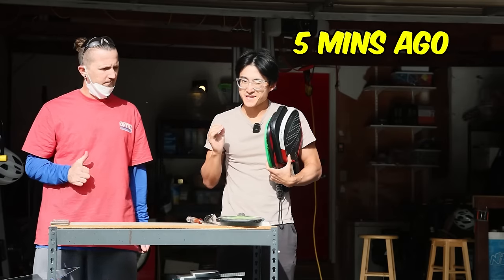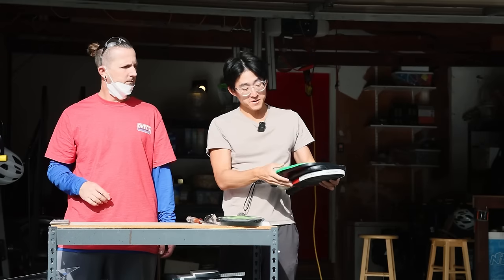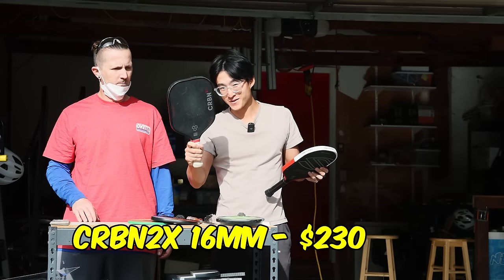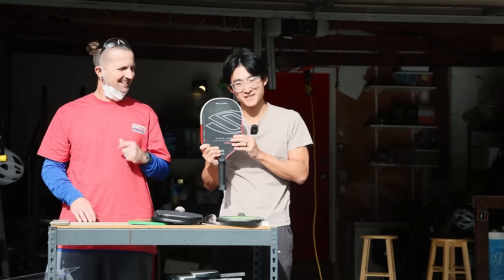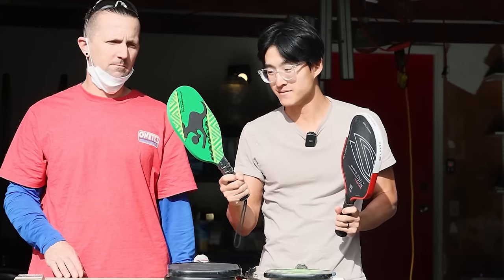Today we are doing something kind of crazy. We're gonna be cutting open some paddles for science to see what's inside. I'm gonna be comparing a $5 paddle with a $30 paddle, then we're gonna jump all the way to a $200 paddle, and then for our big finale — I hate to do this and I'm a little bit sad — we're gonna cut open the Lap Six, a $330 paddle, and see what makes a $300 paddle that much more expensive than a $5 paddle.